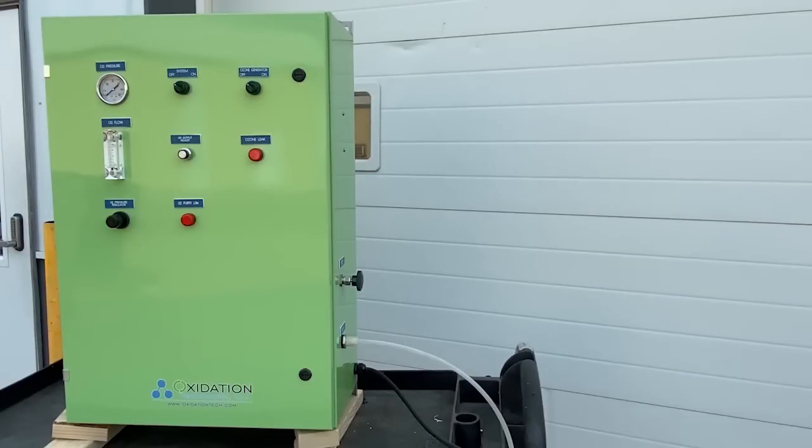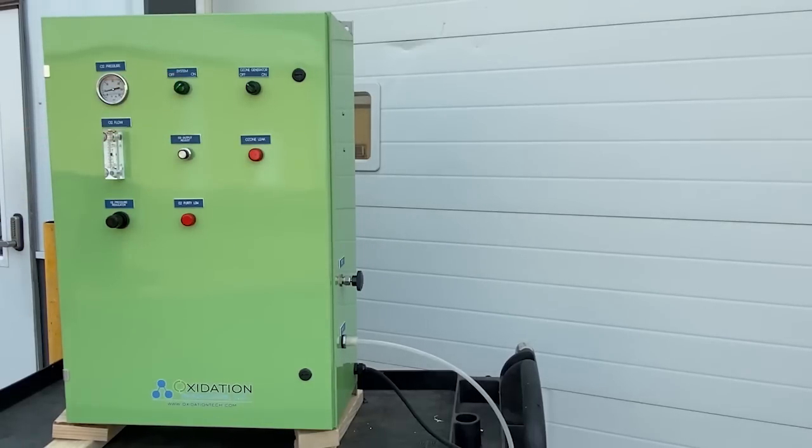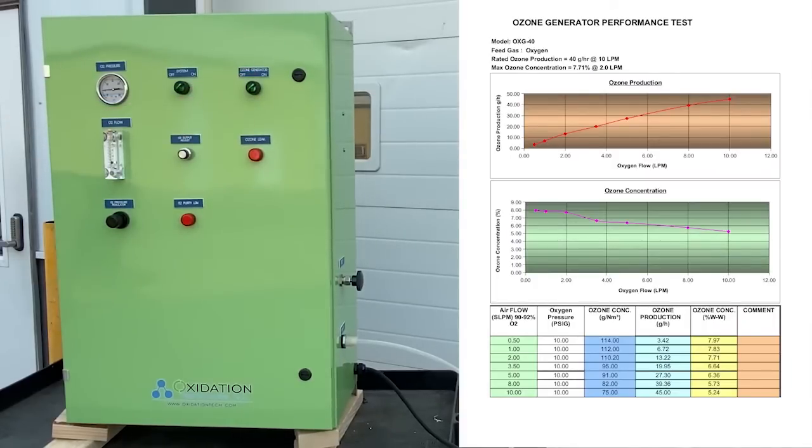We now have the OXG40 plugged in and hooked up to a destructive unit, and we are ready to turn the system on and begin producing ozone. As we turn the system on, you'll be able to hear the air compressor inside of the OXG40 — this rattling noise is completely normal and nothing to be worried about. As we get started, you can see the oxygen flow meter begins to read. By flipping the ozone generator switch from off to on, we are now producing ozone.